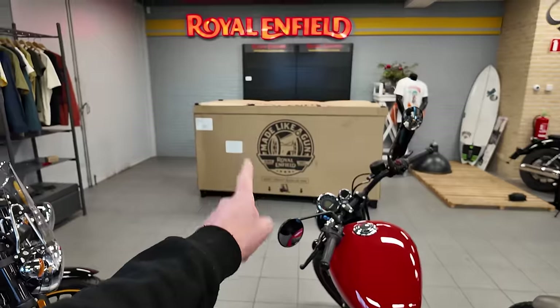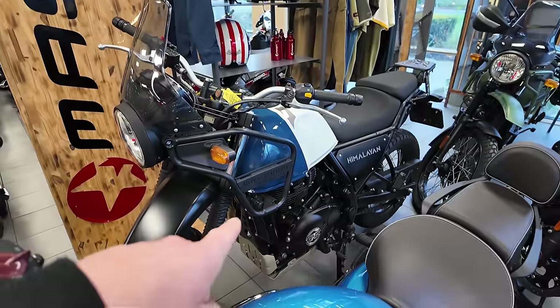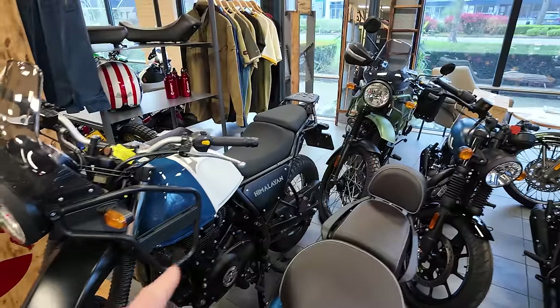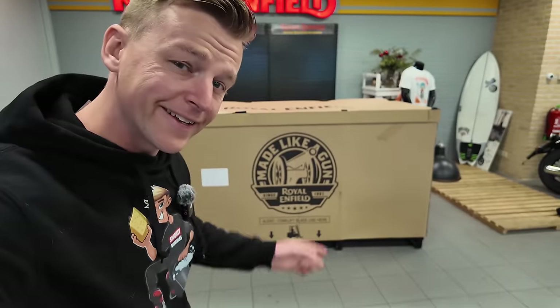We are going to be unboxing the new Royal Enfield 452 over there, and we have the old 411s over here — a good time to make a little comparison about the two. We have a lot of work to do so let's get cracking.